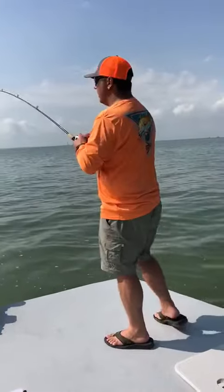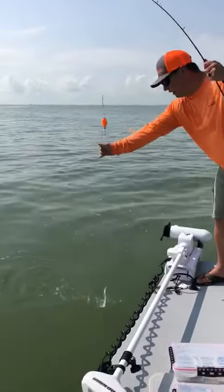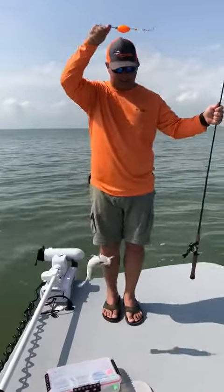Now this ain't a real big trout — I know it's a small one — but where they're small, there's big ones nearby.